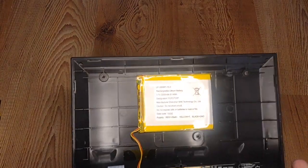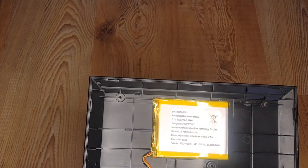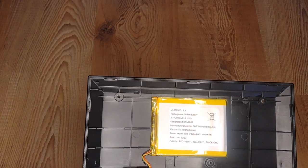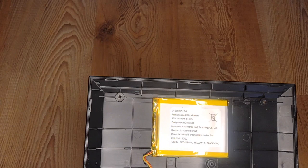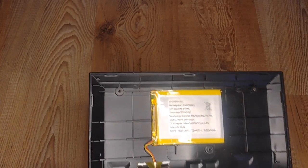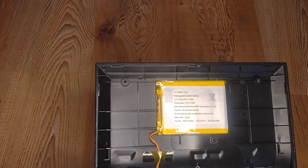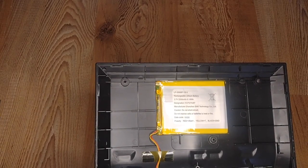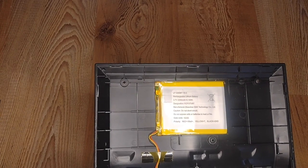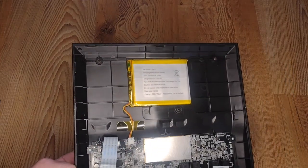Hopefully the camera's picking that up. This is the battery. The model number is LP306987-1S-3. It's a rechargeable lithium battery: 3.7 volts, 2200 milliampere hours, 8.14 watt hours. Designation 1, CP37087. Manufacturer: Shenzhen Back Technology Company Limited. It is minuscule — really tiny, ultra-thin.